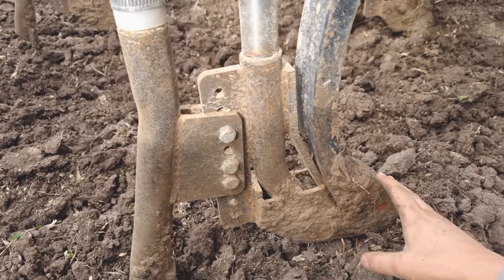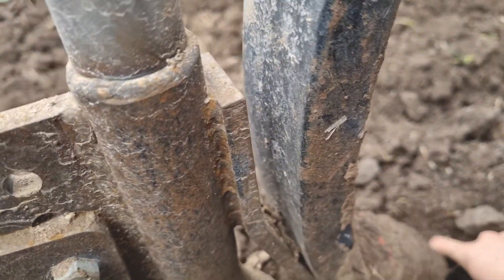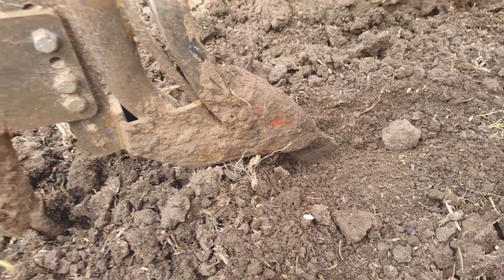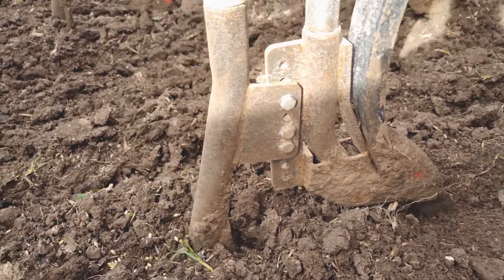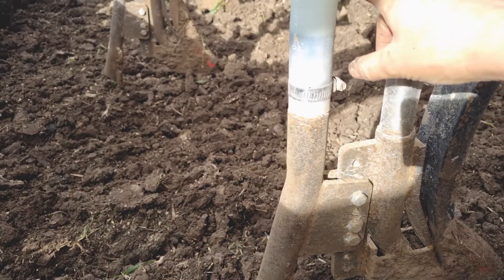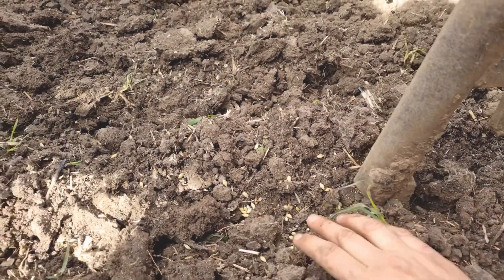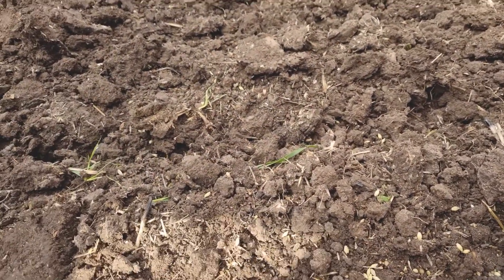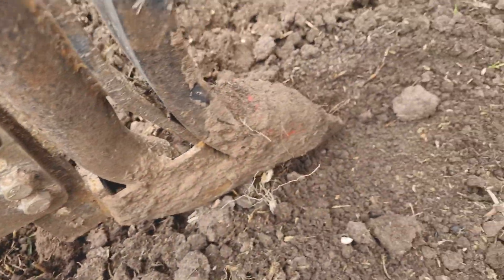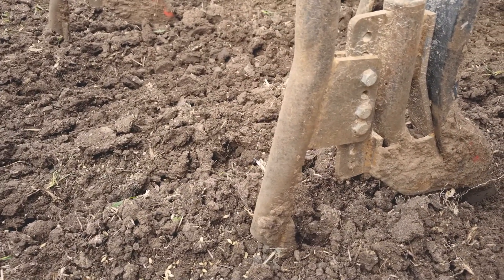So this is a tyne. You can see the tyne there — it digs into the ground and cuts a furrow for the seed. The seeding boot then attaches to the hose and the seed and fertiliser comes down this hose, out the back of the seeding boot, and into the furrow that's been cut by the tyne at the front. And that's a simple version of how an air seeder works.